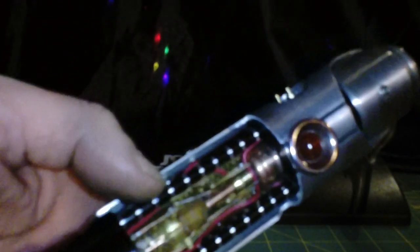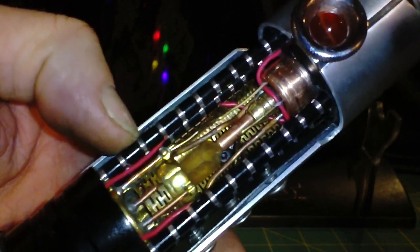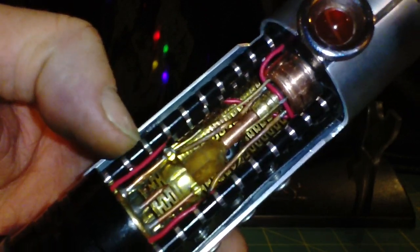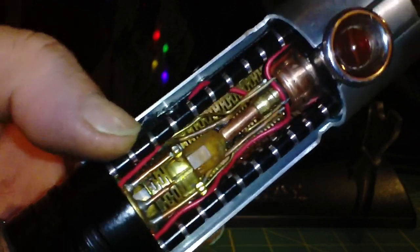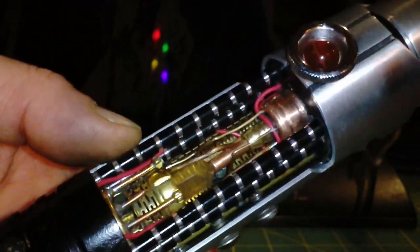I've done everything I could to be screen accurate with this thing, including the Graflex Eye, which you do see on some of the Starkillers that people have built. The crystal chamber is reminiscent of and also influenced by some of Master Smith Roland's work, and I did everything I could to replicate the video game as much as possible using screenshots.